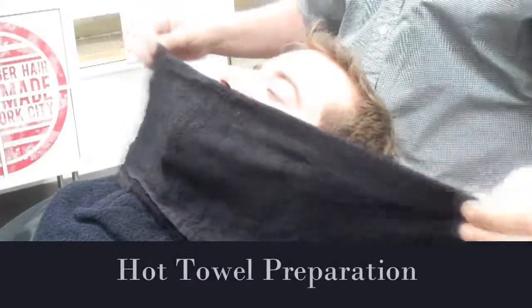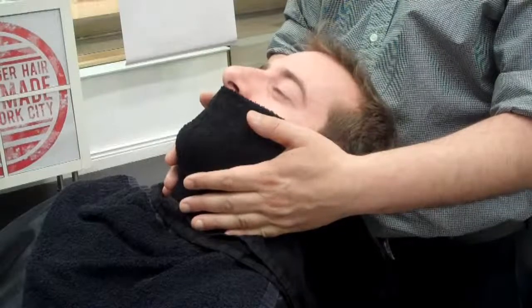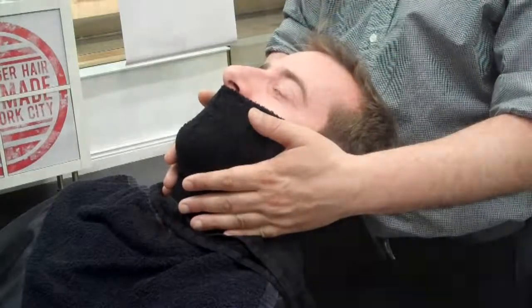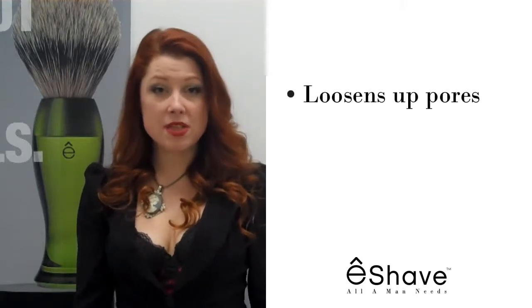The first step is the hot towel preparation. Preparing the skin is half the shave, and doing it properly will result in the best shave ever. Apply the hot towel for two minutes to loosen up the pores and start softening the hair.